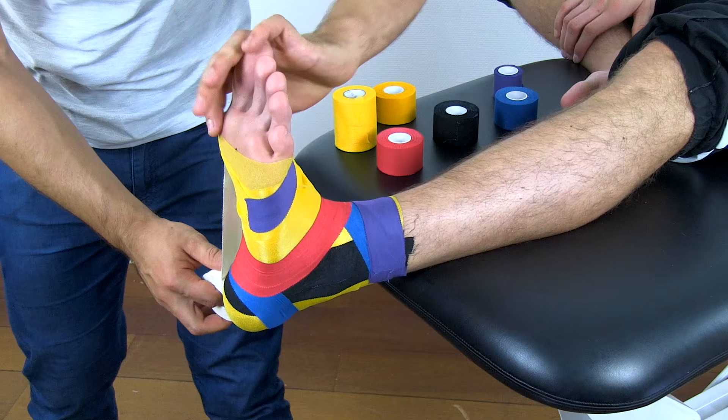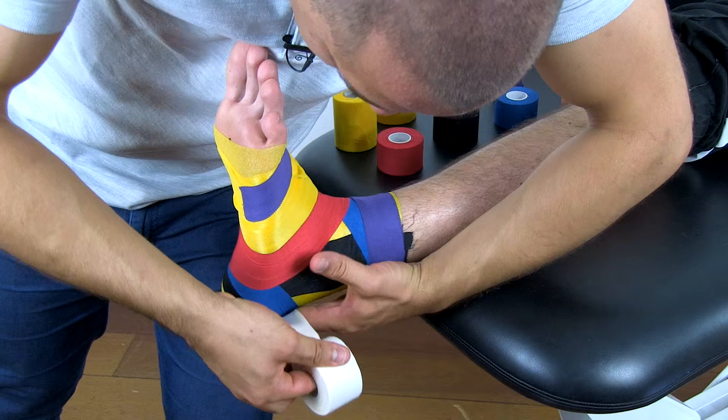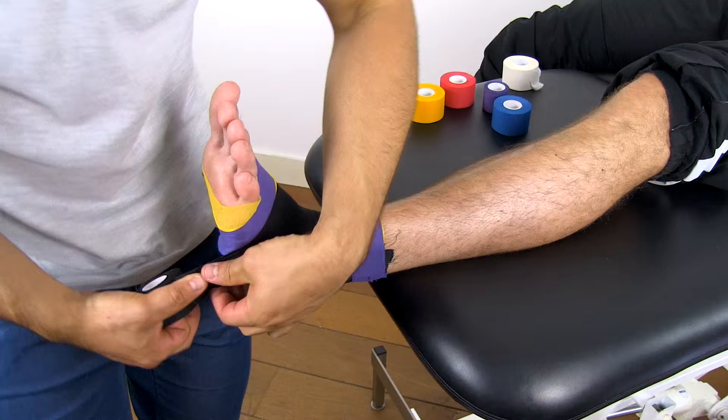Lastly, add a strip starting at the distal anchor, moving from medial around the calcaneus and attach laterally. You can now use C-shaped strips to cover all so-called windows, which are the areas of skin between the layers.